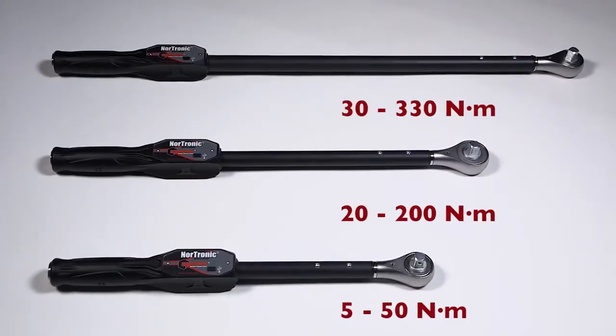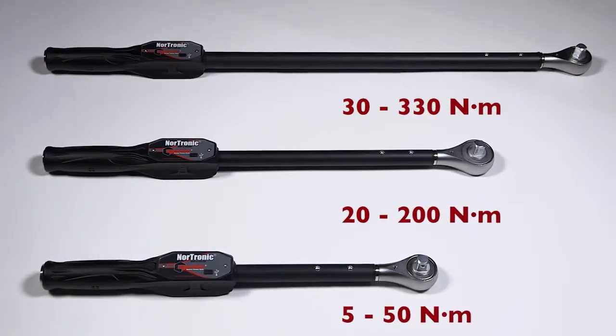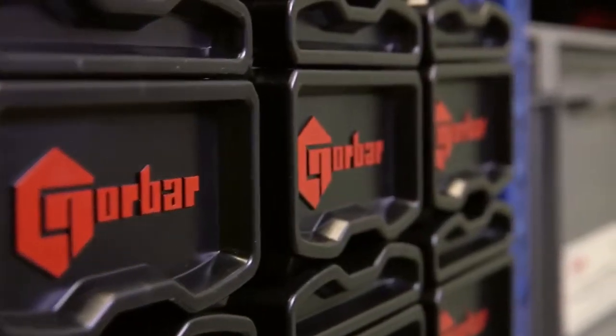Nordronic is available in three different capacities to cover a wide range of torque applications. The Nordronic is a unique product. As you would expect from Norbar, when we do something, we do it well. We are sure it will deliver for you.